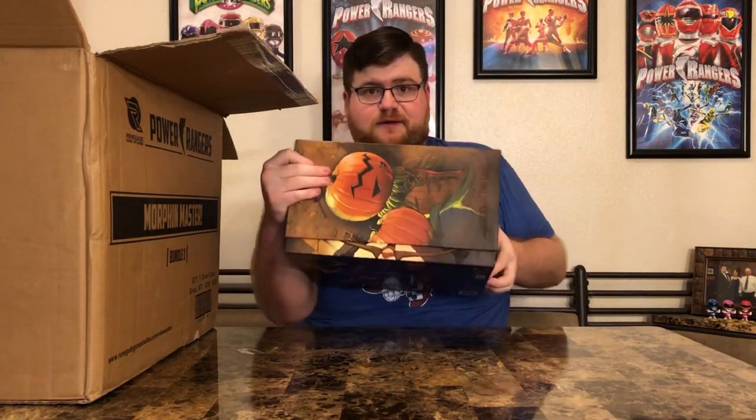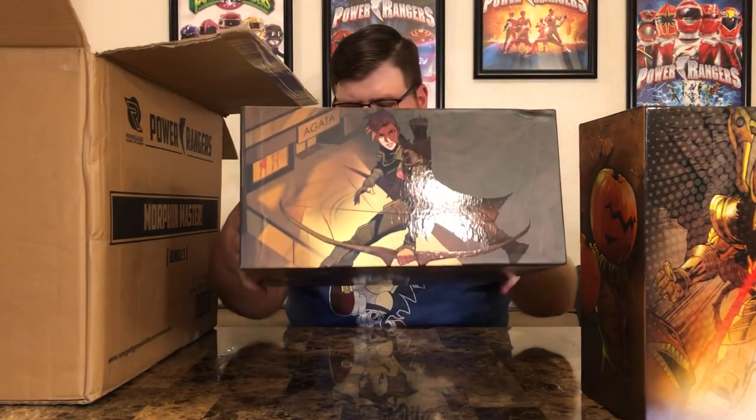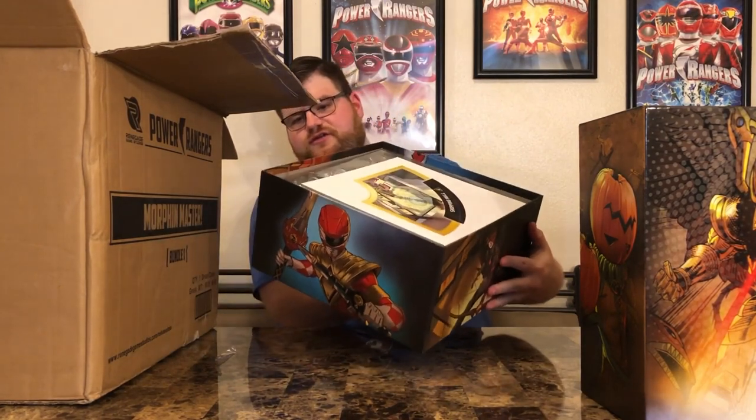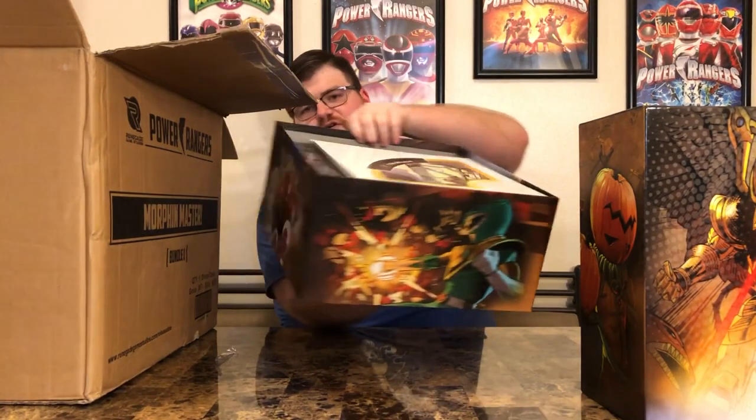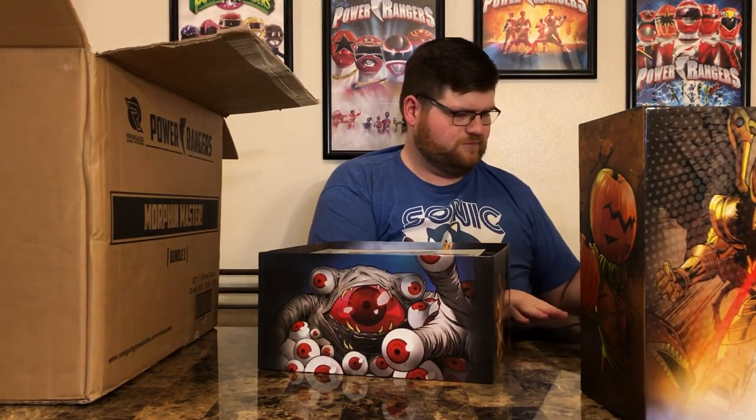Renegade Studios, Heroes of the Grid — let's open up this bad boy. There's the top, popped it off. Inside there's more good art — Ranger Slayer Kim, Jason with the Dragon Shield, Tommy doing a punch, and of course Eye Guy. All these are going to pop out — these are the different battle arenas. There's the mall, there's a dock — all these different locations. You put four of these together and they have different numbers based on the level of threat and the number of putties.